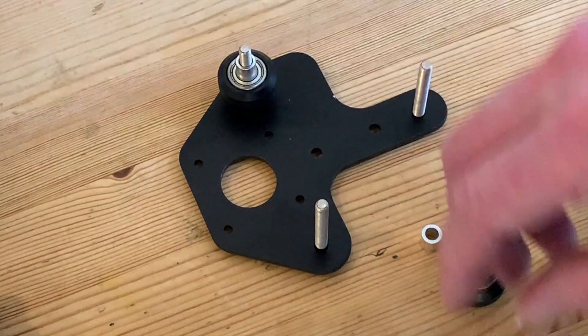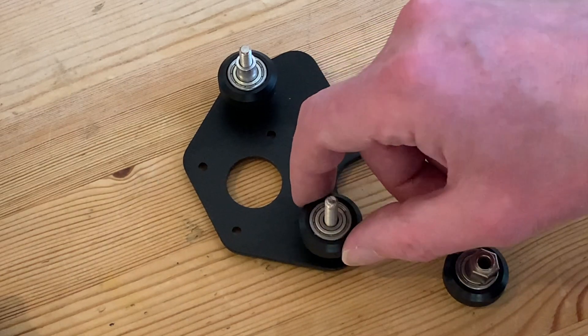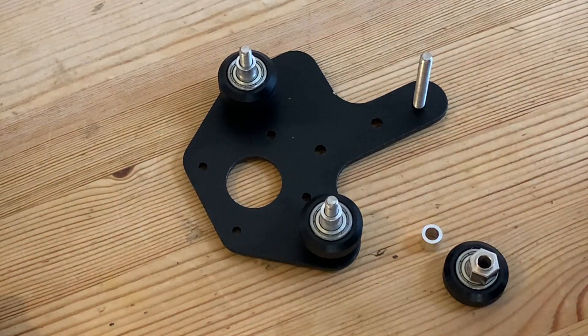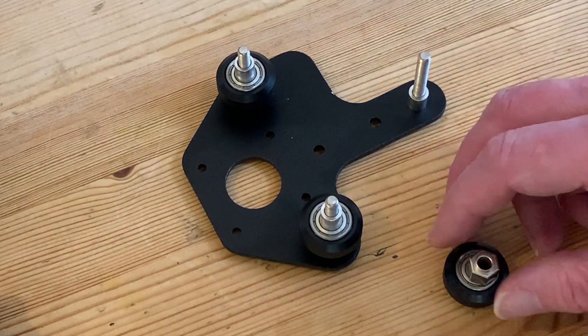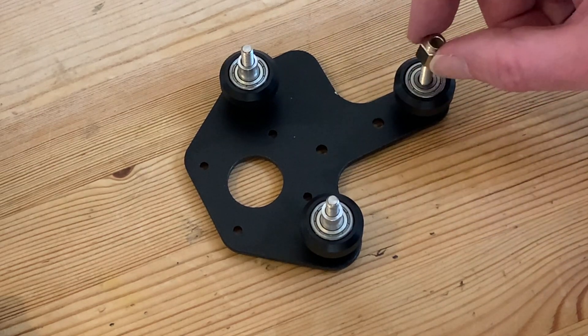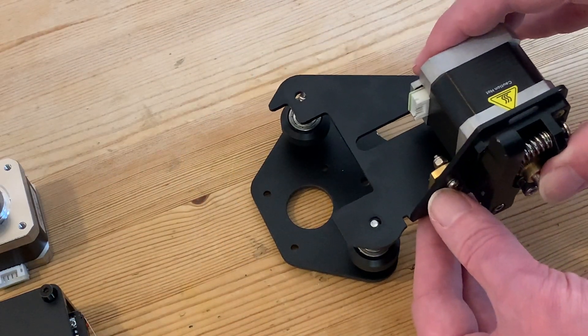Now this brings us to the question of warranty and whether my repair has done anything to affect it. I'm fairly sure it hasn't as I'm actually rectifying something, but I'm less certain of the legalities should I, for instance, break something during reassembly. The question's kind of moot anyway as the warranty has been pretty useless so far, but I suggest you only embark on this if you're reasonably confident and willing to accept the risk.